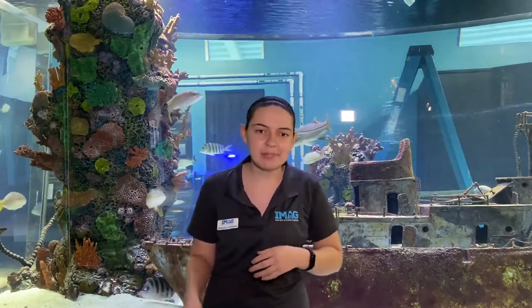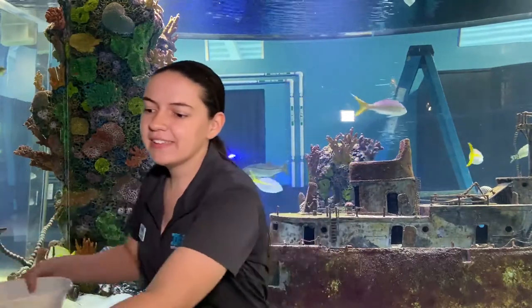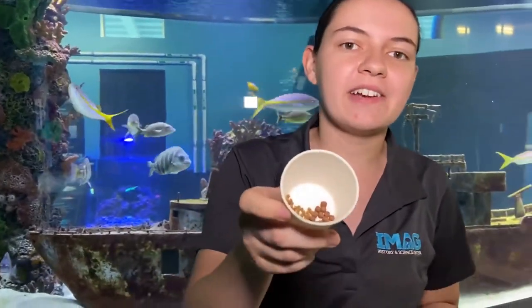It is right around lunchtime here today, so we are going to get ready to feed these guys in just a minute. I'm going to show you what these guys are going to be eating today. They get a variety of foods, and the first thing they're going to get are these little pellets, which have all sorts of important nutritious things for them.